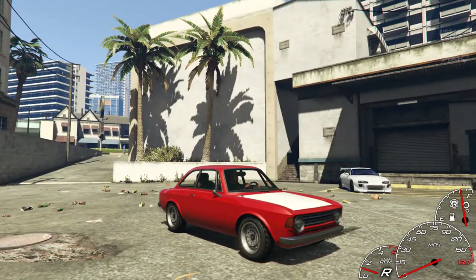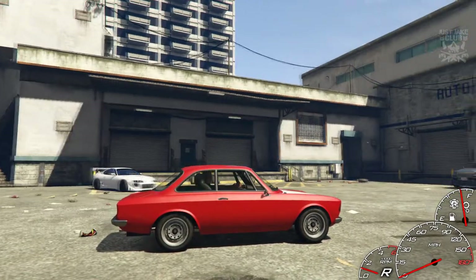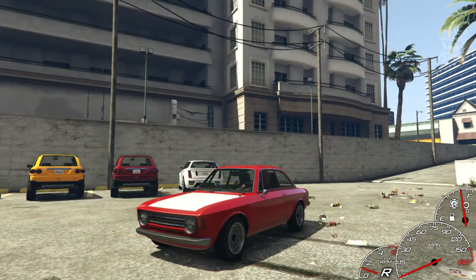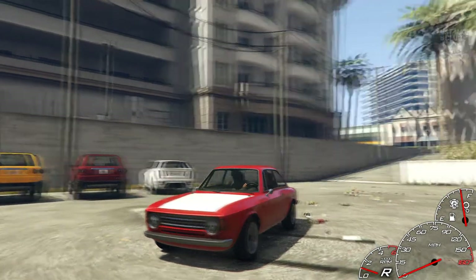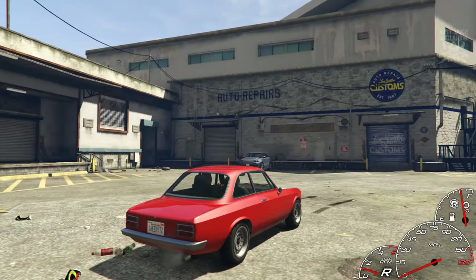It's very similar to the Retinue that we've already got in the game, but something different and it looks nice — nothing that really stands out as a wow moment. So hopefully we can do some crazy customizations to it. It's a nice looking classic car, so without any further ado let's get into LS Customs and see what sort of customizations we can do to this.